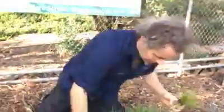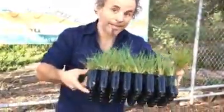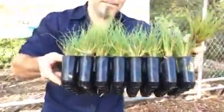So as you can see it's in this tray, and a little trick — sometimes it's hard to get out of these little trays. I had it in a wheelbarrow of water, which soaked it all up, got it all wet so I could just push them out easy. That's a little trick you can use for getting plants out of pots that are really hard to get out.